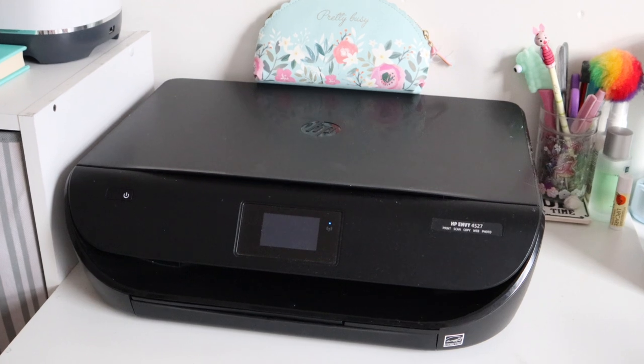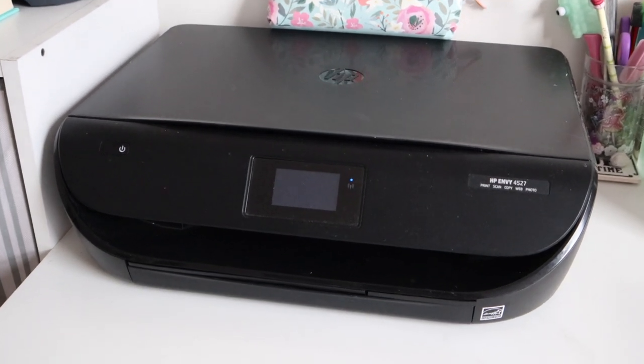Question eight: what printer do you use? With print-and-cut you'll need a printer outside of Cricut — Cricut is not an inkjet printer. I just have a standard HP home printer, about five years old. You just need any printer that prints — laser jet or inkjet.